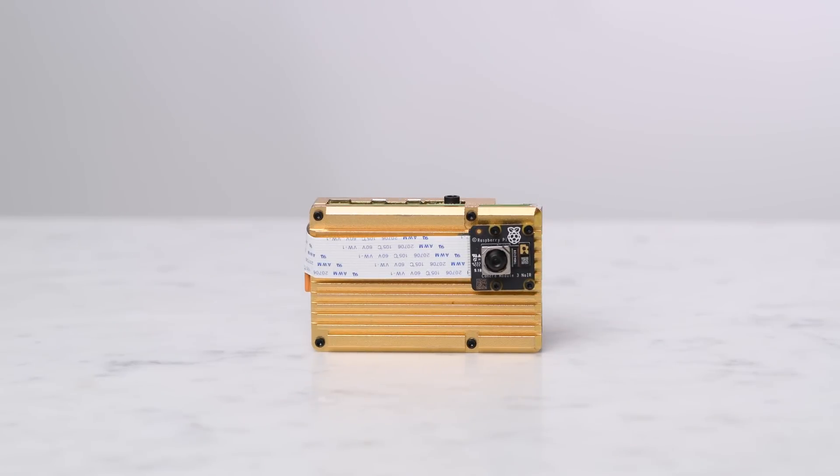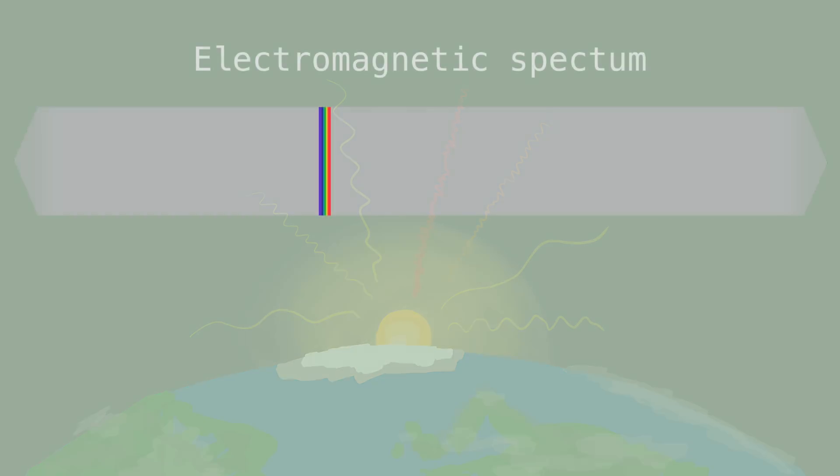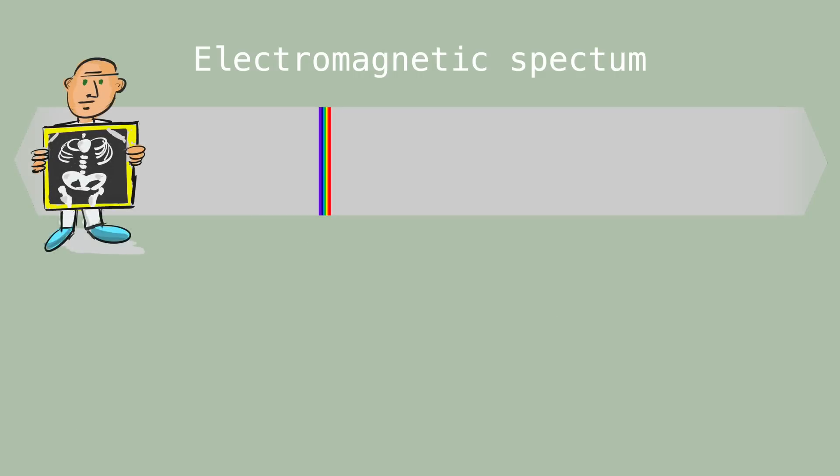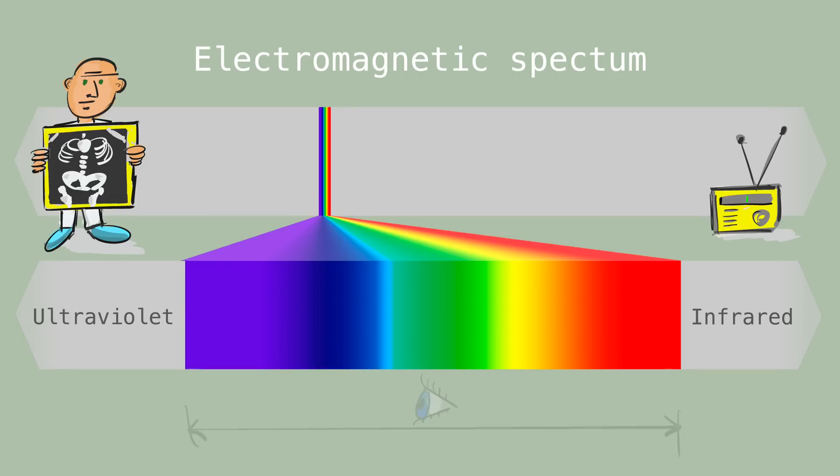Before we show you the pictures that we took with Noir, here's a super quick explainer on why the images look the way that they do. The world is bathed in electromagnetic waves that can be arranged on a spectrum of wavelengths ranging from short X-rays to long radio waves. In the middle of the spectrum, there's a small range of wavelengths that the human eye can see, and to get an idea of those wavelengths, we need to talk about small distances.